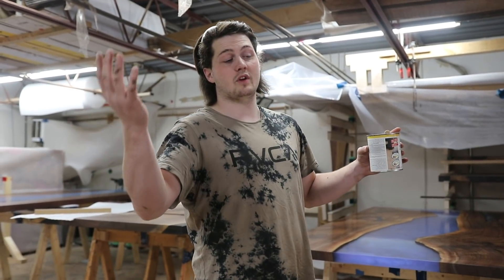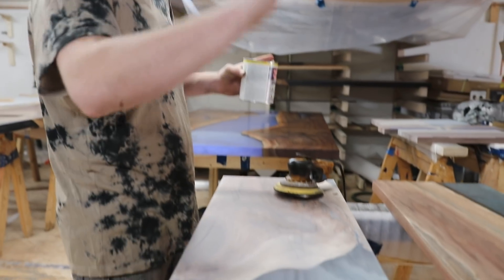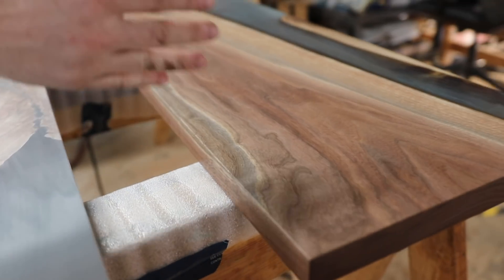We are going to be finishing the front of the cabinet now. This one piece hasn't had a coat yet on it, but this one we'd already put one coat on. Looks fantastic.